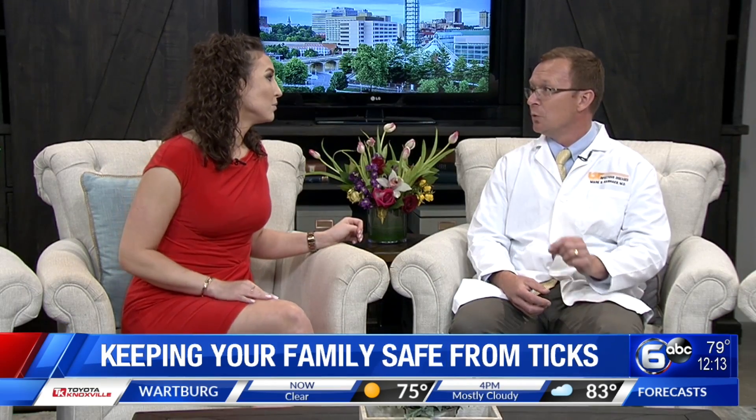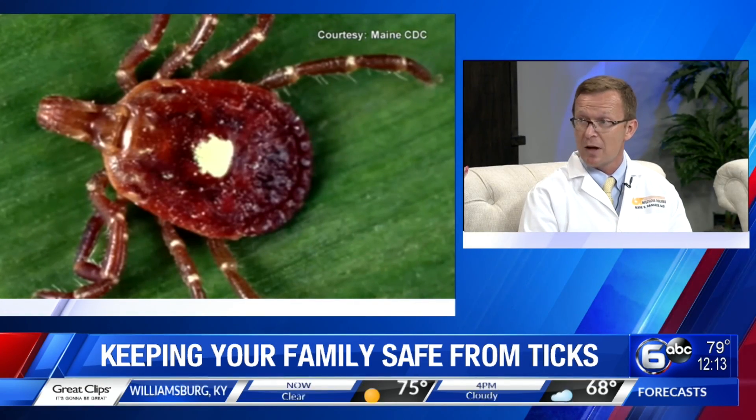What if they are embedded and you have to pull it off of a child? You want to do that very carefully so that you don't break the tick. Sometimes if you leave part of the tick attached, it can still lead to transmission of infection. The best thing to do is go to the CDC website, search for ticks, and they have a page that shows you how to remove ticks safely if it's attached to you.